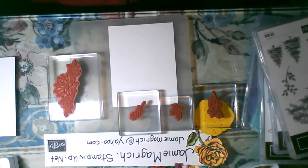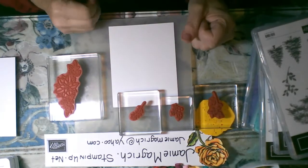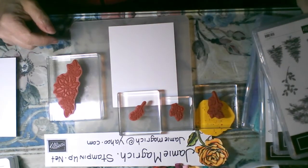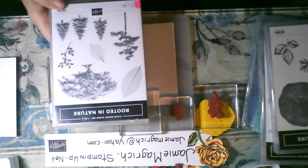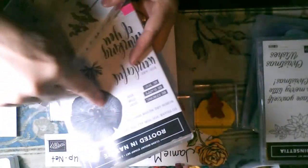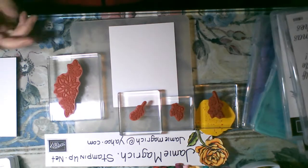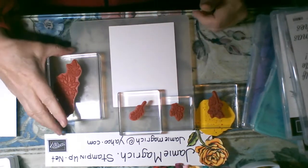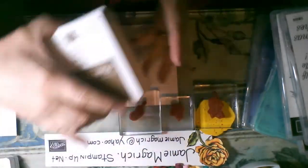I don't really have a lot of supplies on my desk but I'm not sure what I'm going to be using, so I'm just going to start with a piece of Whisper White cardstock — actually two of them — and a few stamps, a couple from Rooted in Nature, the same two I used yesterday: the little branch and the wood disk, and a couple from Peaceful Poinsettia. The first thing I want to do is stamp the poinsettia and I'm going to do it in the Crumb Cake, I think.